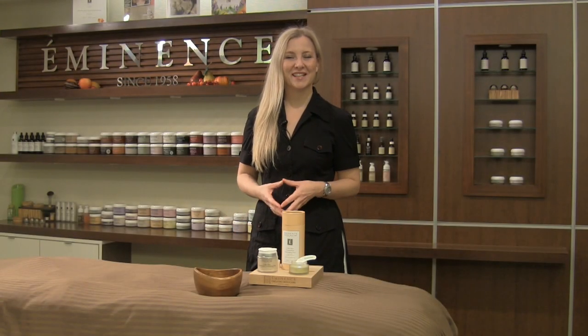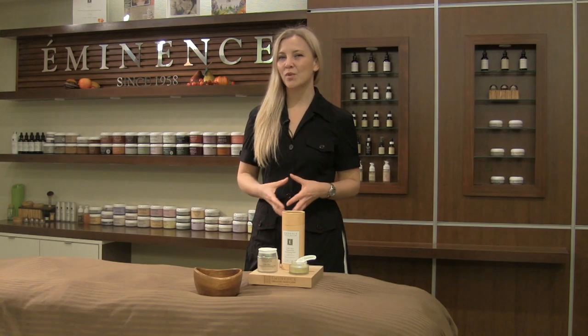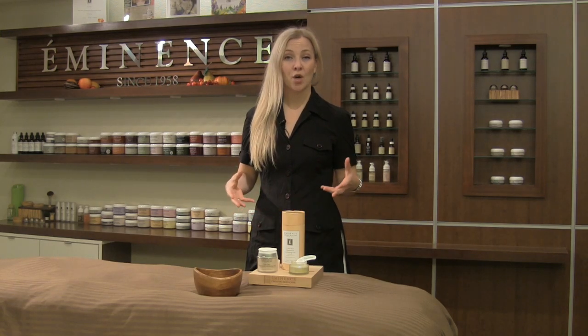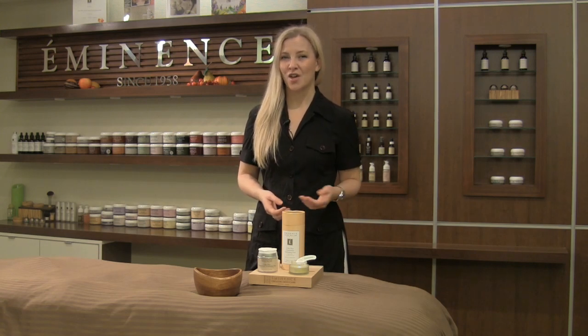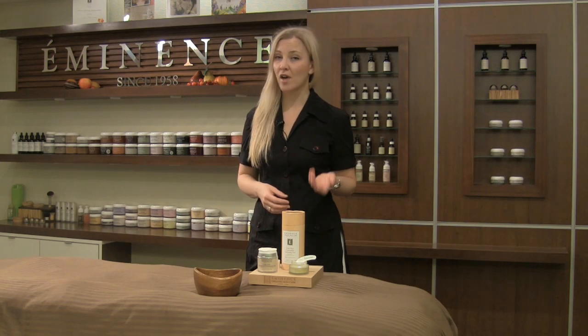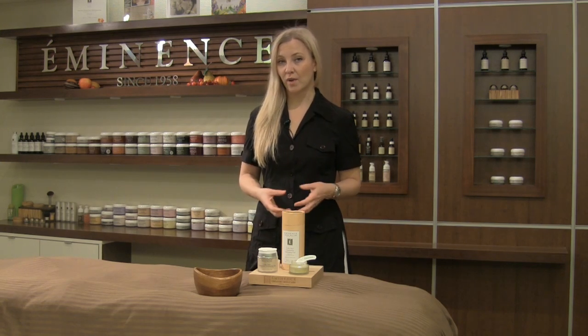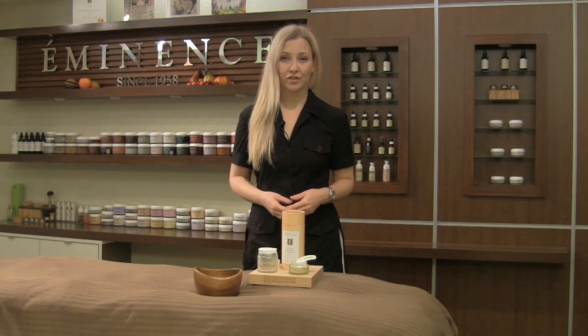Hi, I'm Natalie with Eminence Organic Skin Care and welcome back to Mixology Monday. Today I'd like to give you a really great exfoliating home care routine, especially if you are dealing with more sensitive skin. For those of you with a little bit of redness, reactive skin, or even rosacea, there is a way to get a very effective exfoliating treatment that's very gentle.